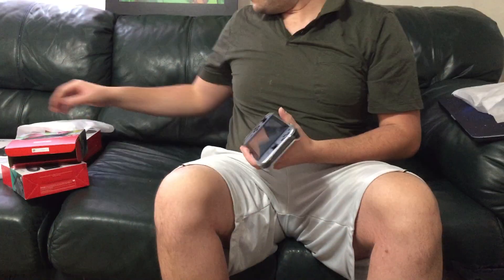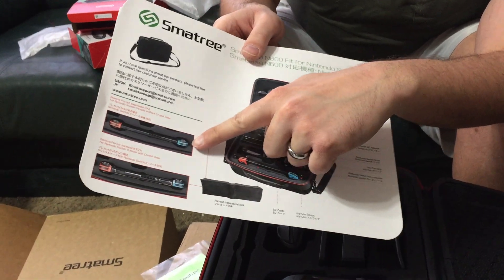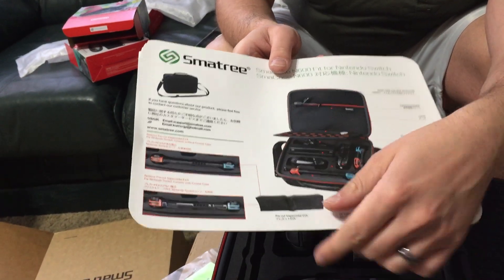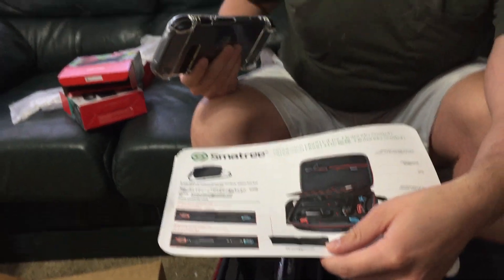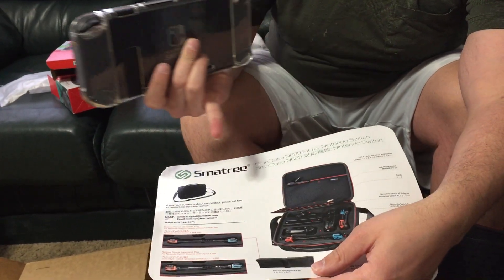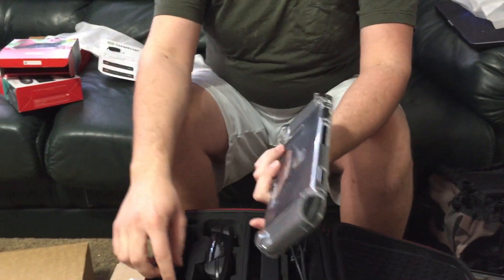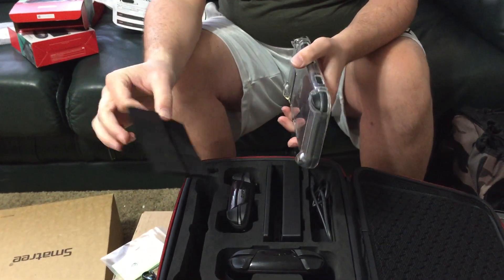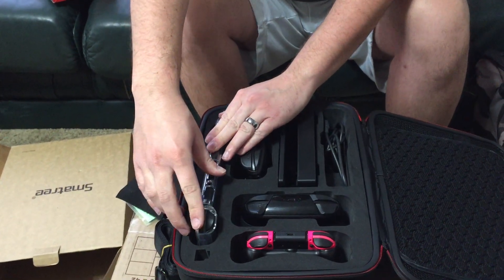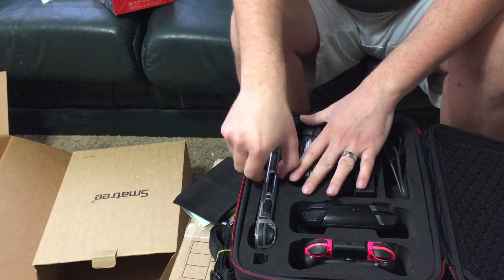This is where your Switch can go. It's advertised that you can use a Switch without the hard plastic case or with the plastic case. When you use the hard case, you want to take out this little insertion. Let me try to fit it in — that's really tight. Wow, that's a really tight fit. I don't like this. I'm going to get this out — man, I'm going to guess that this thing is not meant for the hard case. So I'm going to take this off, definitely not going to want to do that every time.